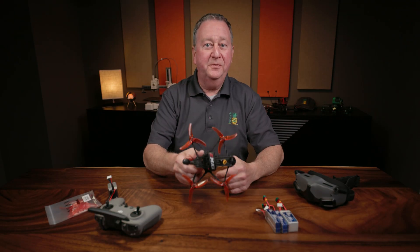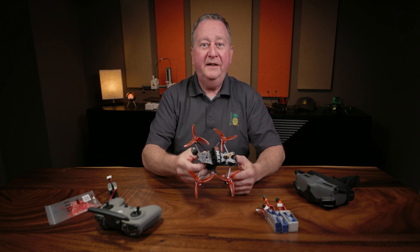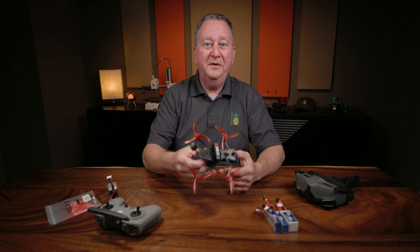The main reason I purchased this over a five-inch quad was to have something that was lighter weight, easier to practice with, and more forgiving if you have a crash.